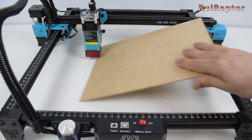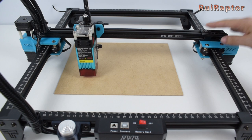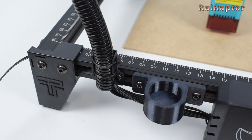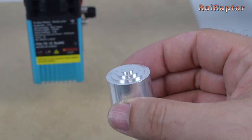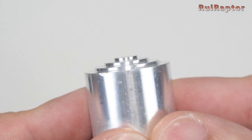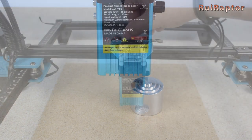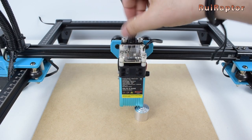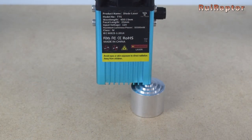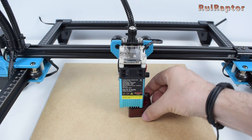To adjust the laser focus distance is very easy. Just place the material you want to engrave or cut under the laser, and then use the focus tool. The focus tool has several steps — for engraving, you need to use the top step, and for cutting, you need to use the other steps. Place the focus tool on the material and adjust the height of the laser until the heatsink sits on the focus tool. That's it! The laser should now be at the correct focus distance.